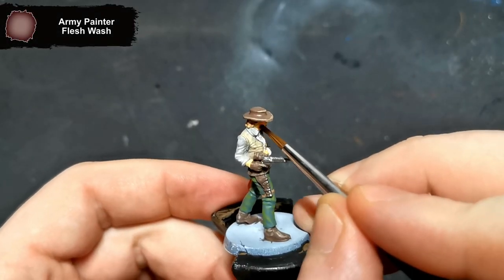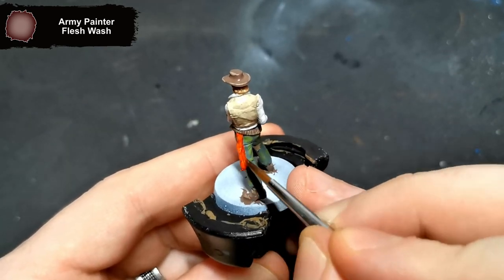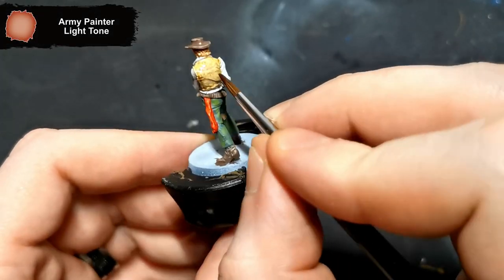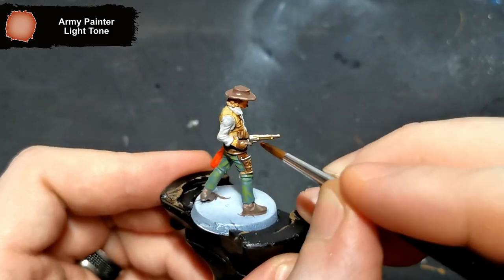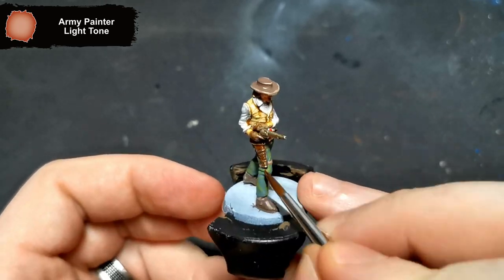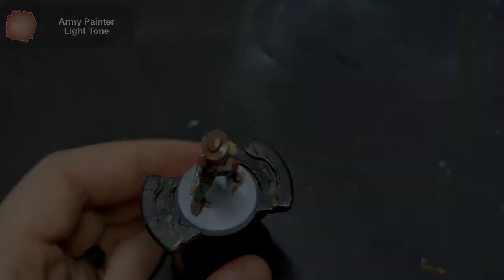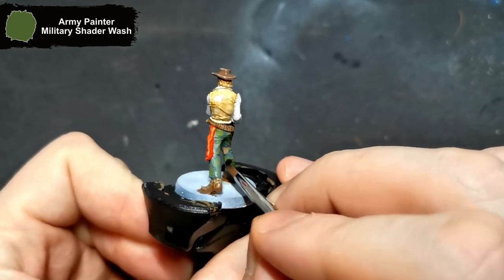Moving on to the washes, I get started with Flesh Wash for all of the skin, hair and scarf. All the leather and metal parts are given a wash using Light Tone. You can wash the jeans with Light Tone and it will probably come out pretty similar, but I have an off-green wash in the form of Military Shader, so I went with that for the jeans.